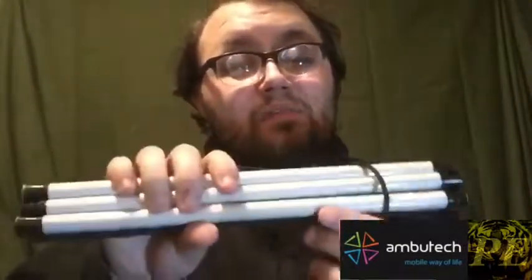This is the cane I've been using for a long time — both of these are AmbuTech products. This is considered a basic five-piece graphite cane with a pencil tip. If I got that wrong, please let me know in the comments. Basically you just use it to tap. This is the one I've been using for about two-plus years and it's been fantastic.